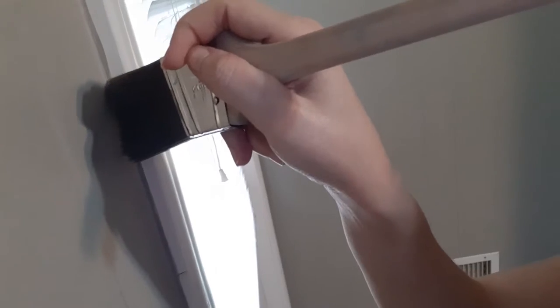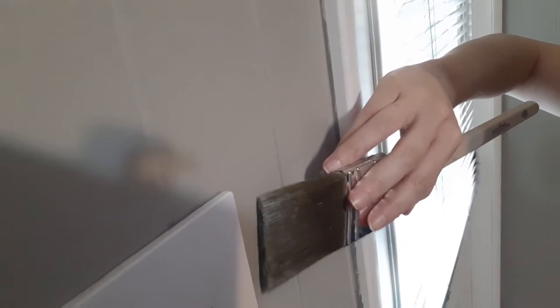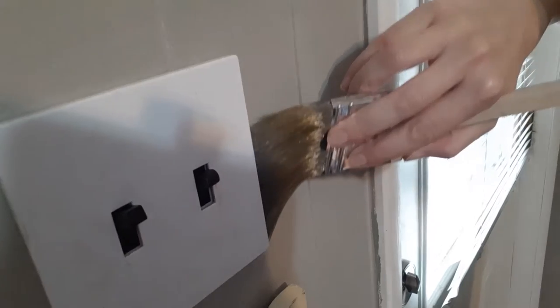You don't really use the tip for much unless you need to get really detailed work. That's why angles are so important, because the tip is kind of useful for angle work. Push in, pull down. Get another bead on the side, push in, pull down. Going around things like fixtures, the paint is on the side next to the wall. You push in lower than the thing, go behind it, press in really hard and go up like that.